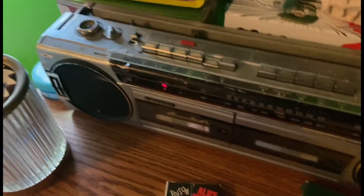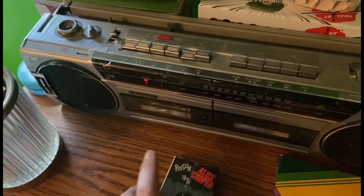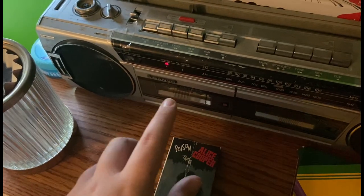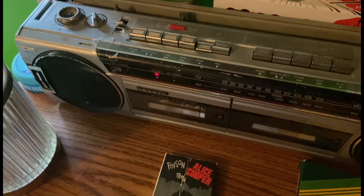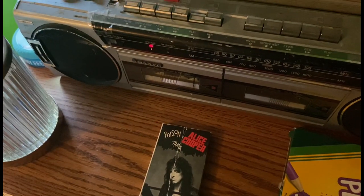It should start playing — you should be able to hear the tape start moving. If you hear a slight sound, that means it's starting to work. And like so, you have Poison by Alice Cooper playing.